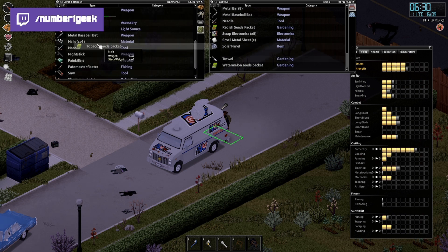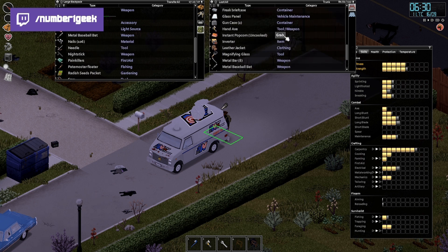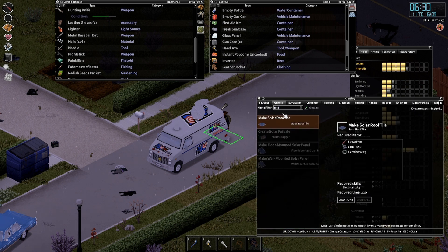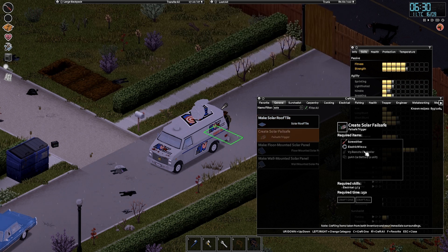Let's grab the tobacco, the watermelon, and the radish seeds. There's another inverter — I wanted to have a look at that. There's a certain solar panel bit that makes solar fail-safe. So what's this? I need a V3 remote controller and a 50 ampere car battery.